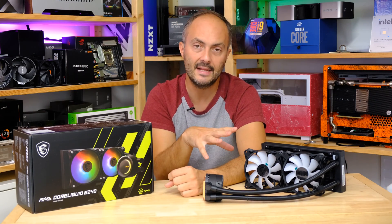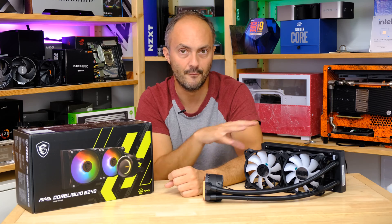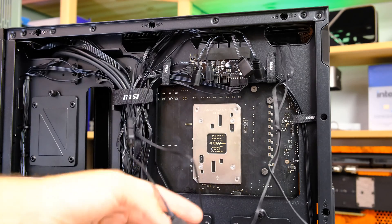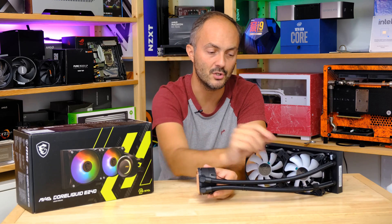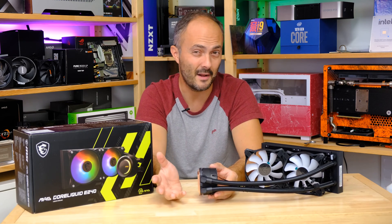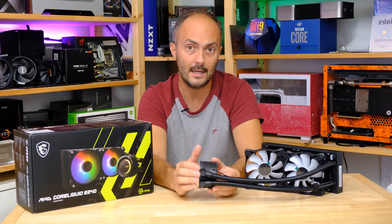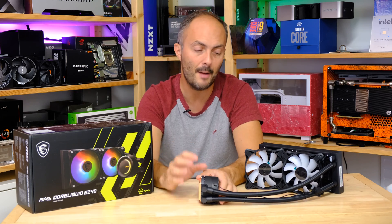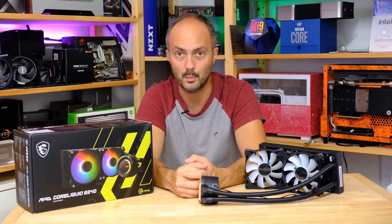There aren't a lot of extra features here like fan hubs to reduce cable spaghetti. You do get daisy-chainable RGB connectors for the fans. The pump uses a PWM cable that connects to your motherboard — you can run it at 100% or tune it down. Both the pump and fans use a three-pin ARGB connector, so you'll need a spare three-pin ARGB header on your motherboard for those funky rainbow lighting effects and color cycling.